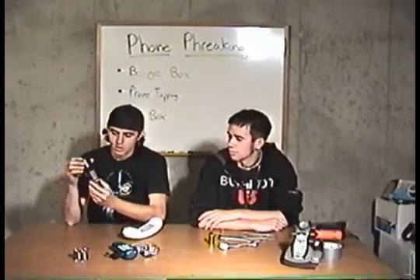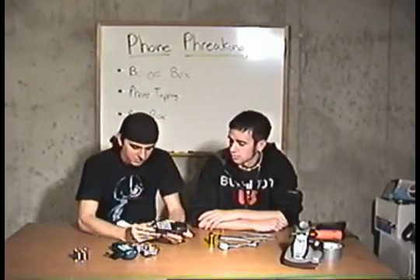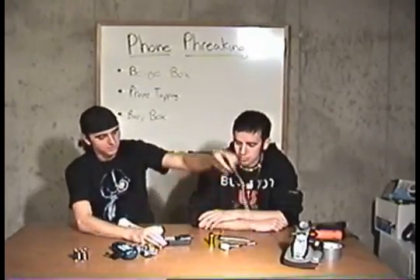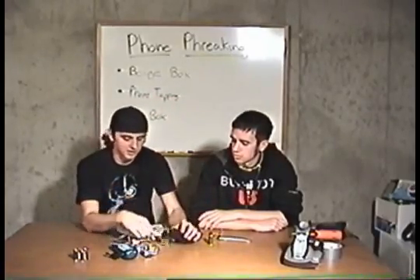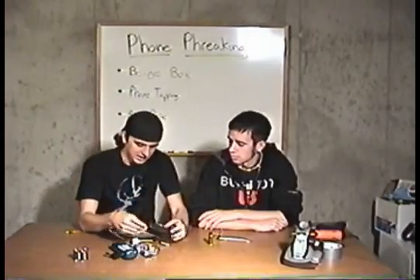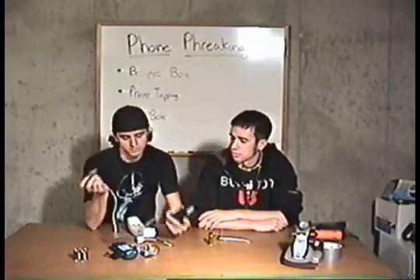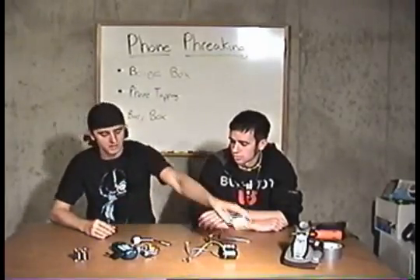What we did for this is we just took off the mic. You take your alligator clip version or your splitter — just a couple of different attachments you can have for your beige box — connect it right in there, hook it up to the terminals, and it's just that simple. We're going to show you that in a little bit.